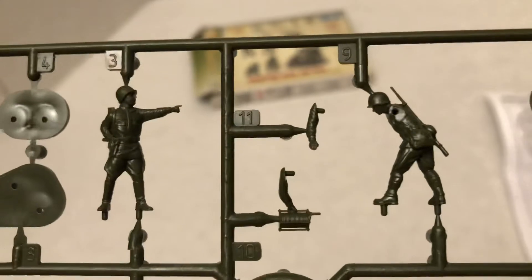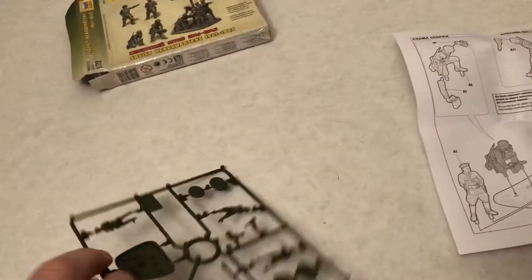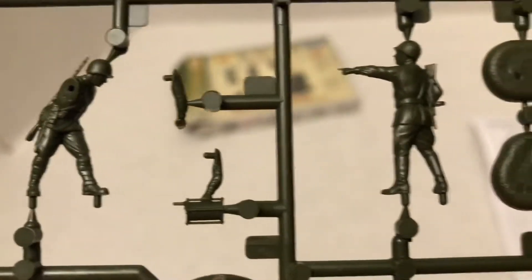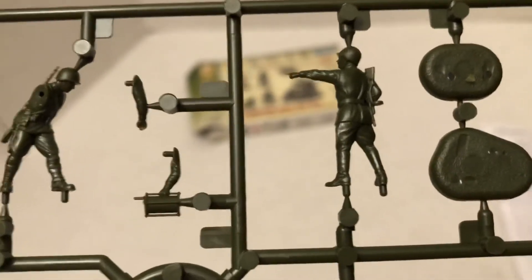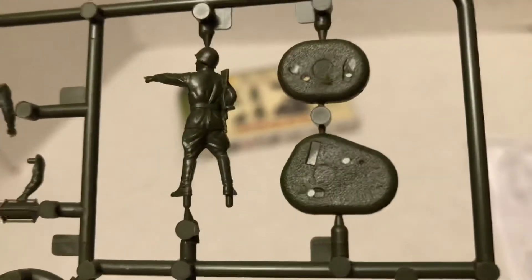Very well done. Pointing — that's always the sign of a commander, isn't it, when they're pointing. You can see the little texture on the individual bases and the little footprints if you want to separate them. You might want to have two or three of these together and then separate the guy with the wire, have him a little farther off. There's more of the bases there.